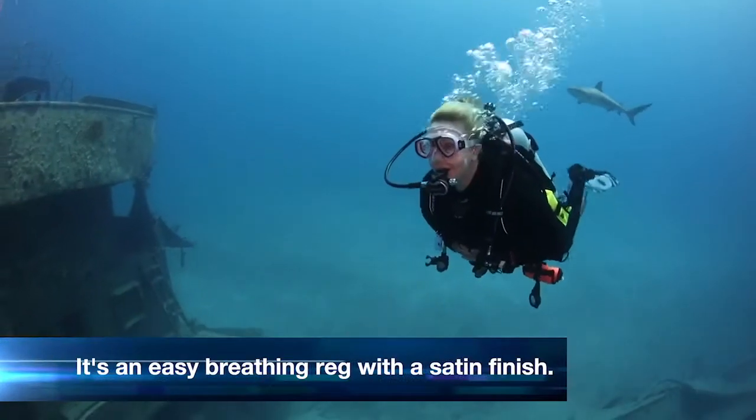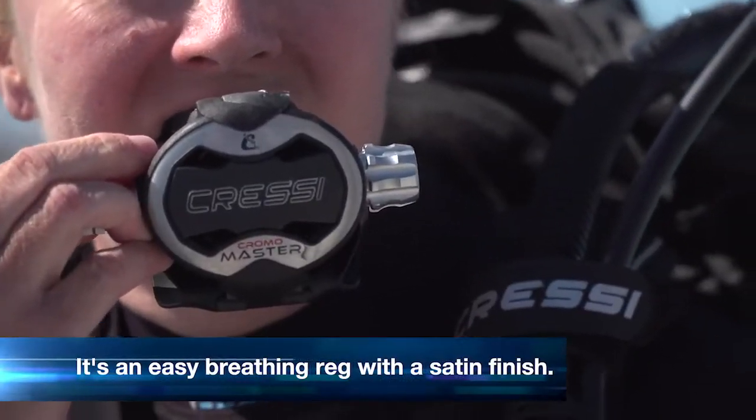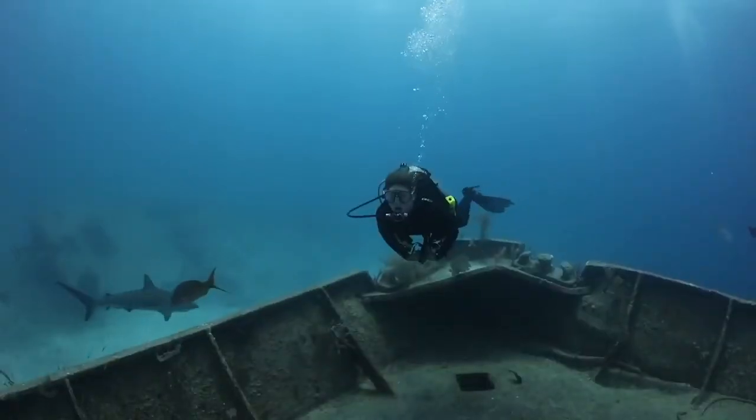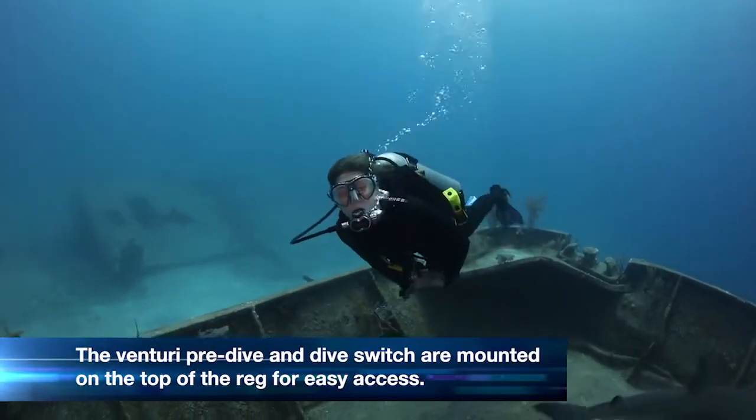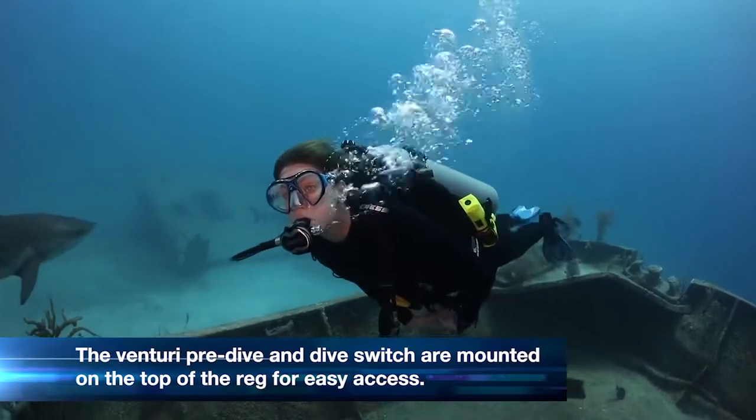Cressy's Master Chromo Reg is a very easy breathing reg, but it's also got a cool satin finish. I found the Venturi pre-dive and dive switch easy to access since it's mounted on the top of the reg versus the side of the reg.